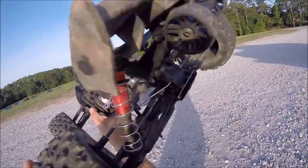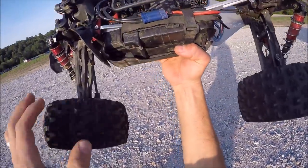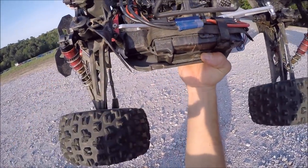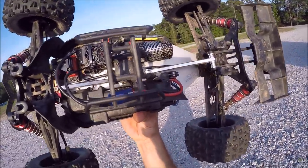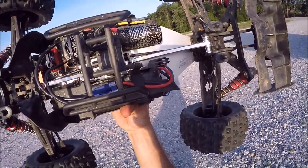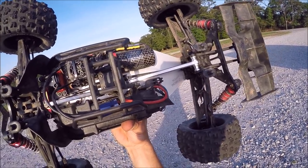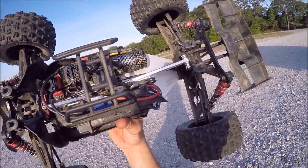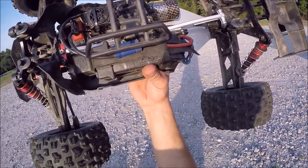I do have a couple Hot Racing goodies on it — the rear suspension mount. I also have the upper suspension mount, I just haven't put it on yet. I'll put a link for the Custom RC Upgrades website down in the description so you guys can check it out. It's out of the UK, but he's got shock towers, all the braces, all kinds of goodies — really nice looking parts.